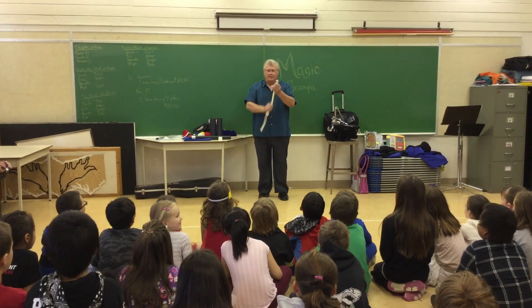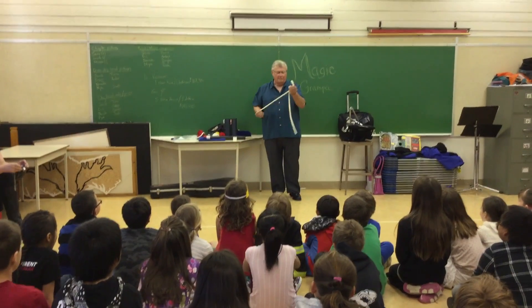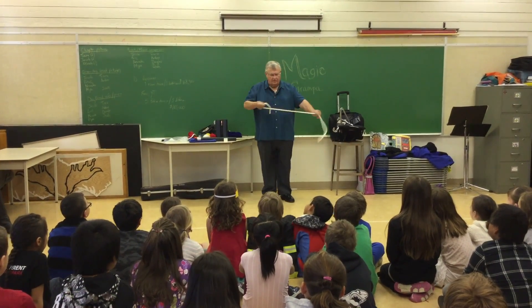Sometimes what happens is the middle gives me trouble — see, the middle comes off. And if the middle comes off, then what I have to do is start all over again, something like this.